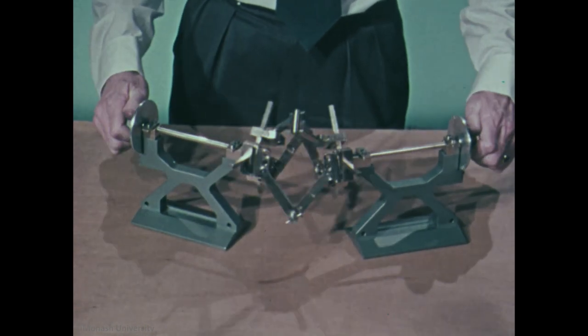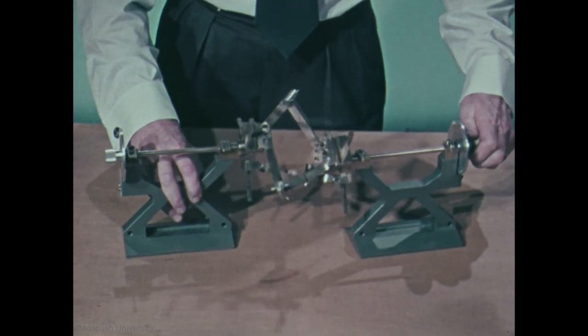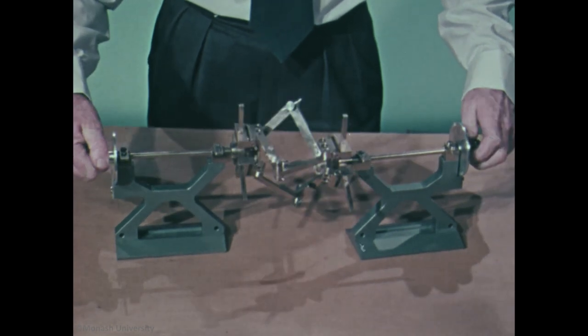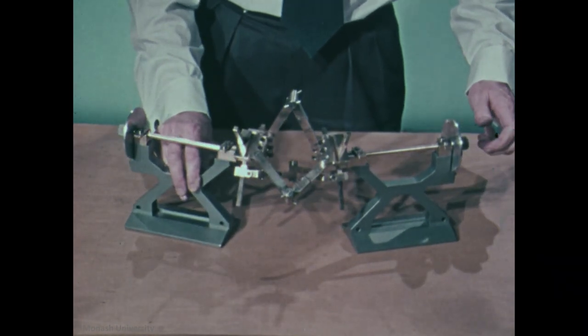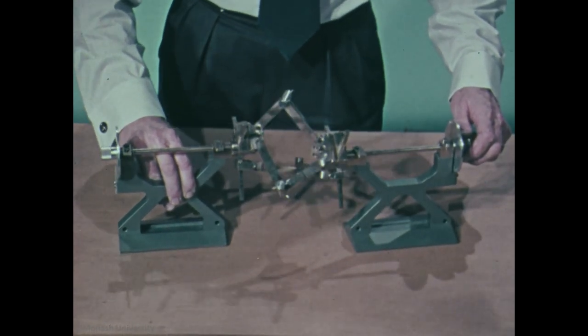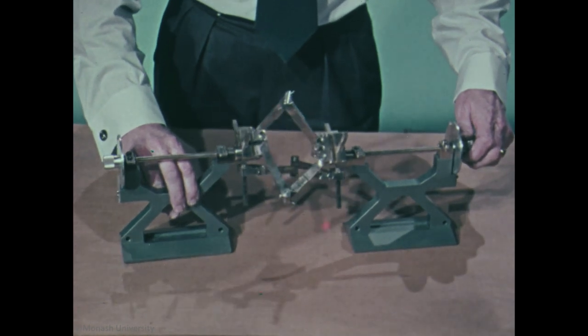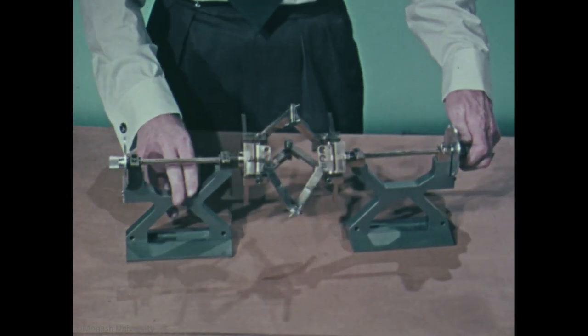The coupling constrains the shafts to remain angled to one another and then, if they are moved through the inline position and out again, it constrains them to remain parallel to one another. The shafts cannot go directly from an angled position to a parallel position. They have to go through this configuration of uncertain constraint when they're in line in order to get from the angled to the parallel configuration. When we apply the theory, this curious behavior can be explained fairly simply, and then we learn how to get over the problem and how to make the coupling work as a properly constrained parallel shaft coupling.